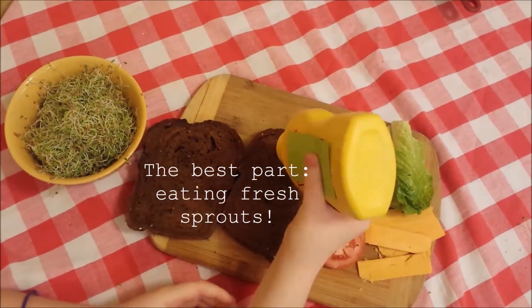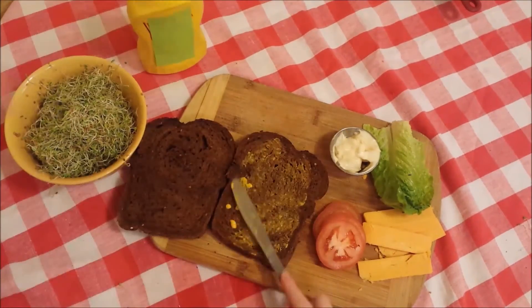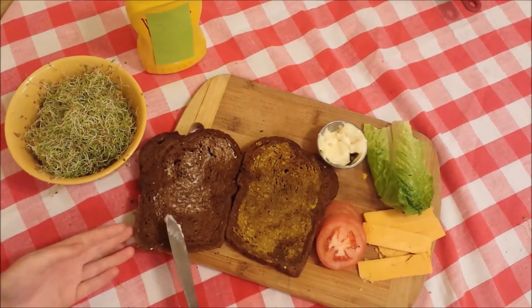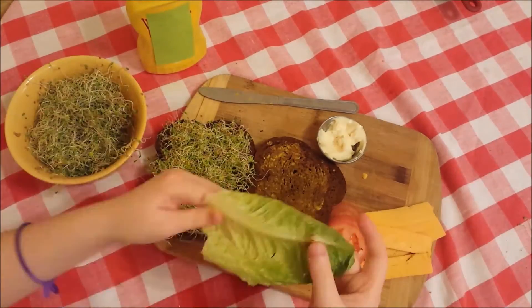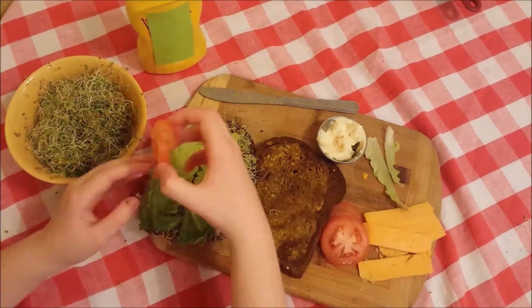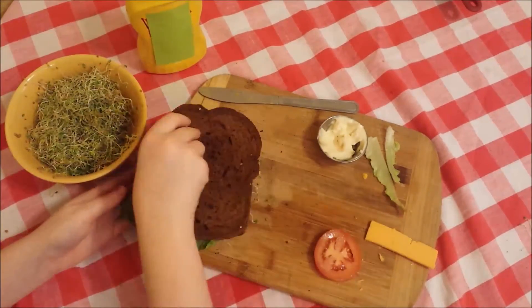To conclude my science experiment, while I'm nibbling on my sprouts, I say that a nine-year-old can grow their own food with no help. This sandwich was absolutely delicious — I totally recommend trying this project. It didn't take that long, it only took like five days, which is pretty good. Wow, just wow! Thank you guys for watching this video, please give it a thumbs up, see you guys next time!